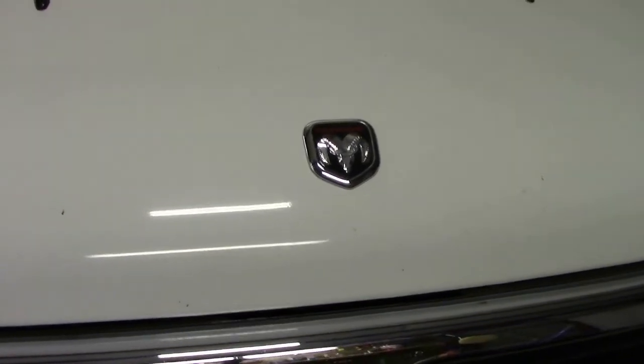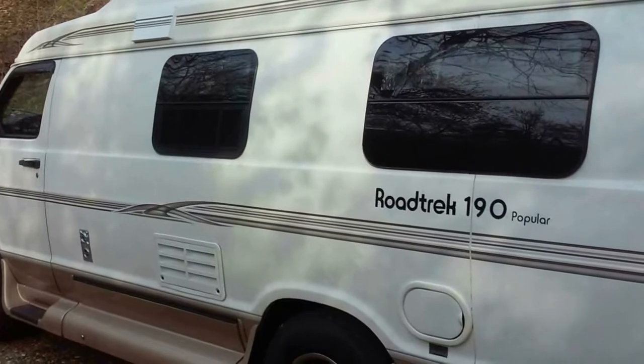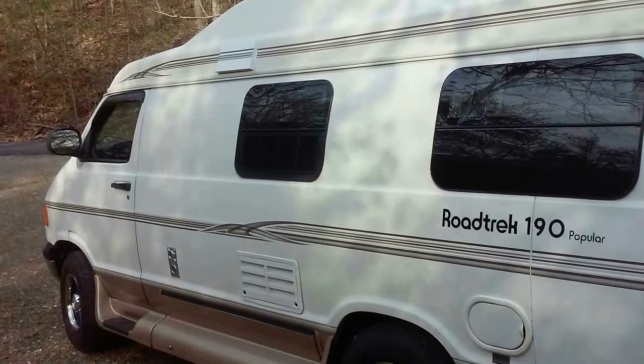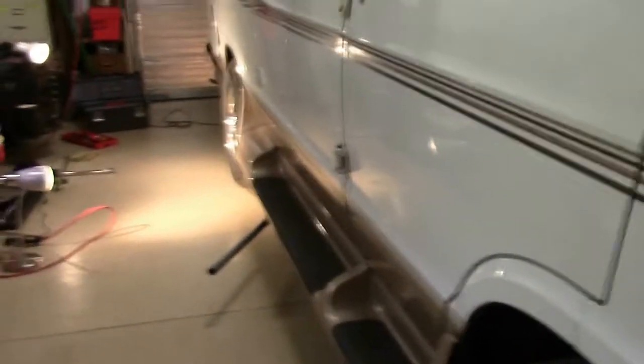This is a Roadtrek Class B motorhome, and it has the standard suspension with the original Dana rear end. We want to space out the two rear wheels to be even with the two front wheels.